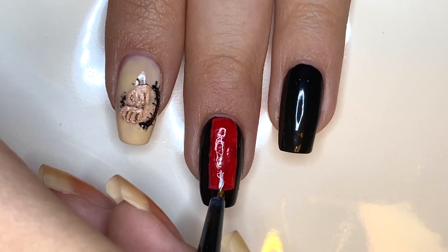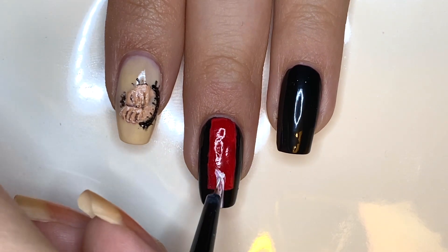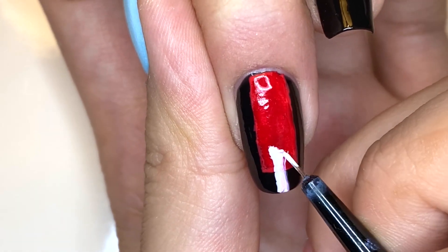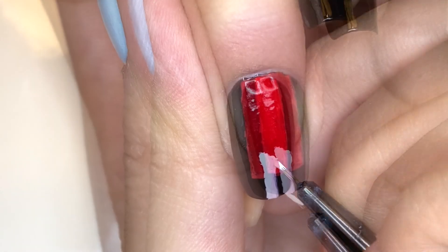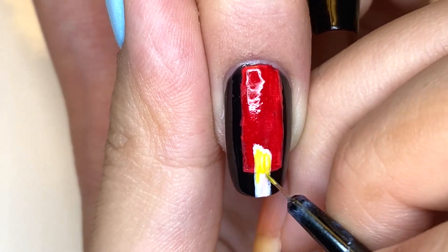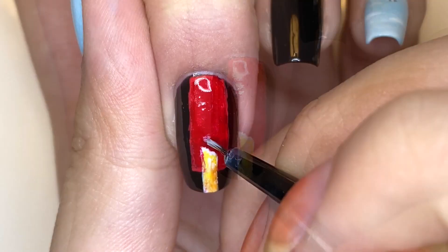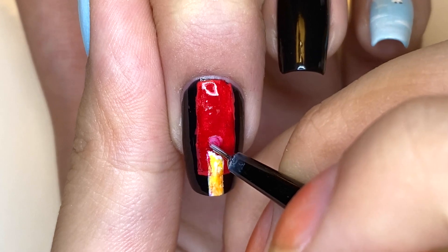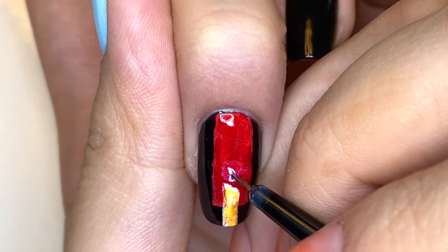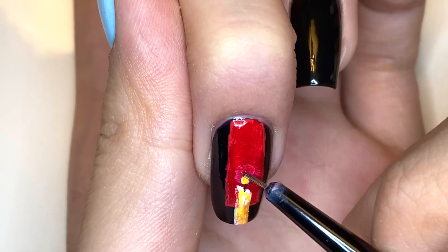Next I'm going to be using white polish, starting slightly underneath the middle of the nail and going down to the tip — this is going to be the candle. I noticed during Suga's scene that the only sources of light are candles, so I wanted to add that element. I'm using white polish and building that up, and on top of this white base I'm using warm tones like yellows and orange as well as red. Then on top of this candle I'm just going to add the little flame part and color it in.